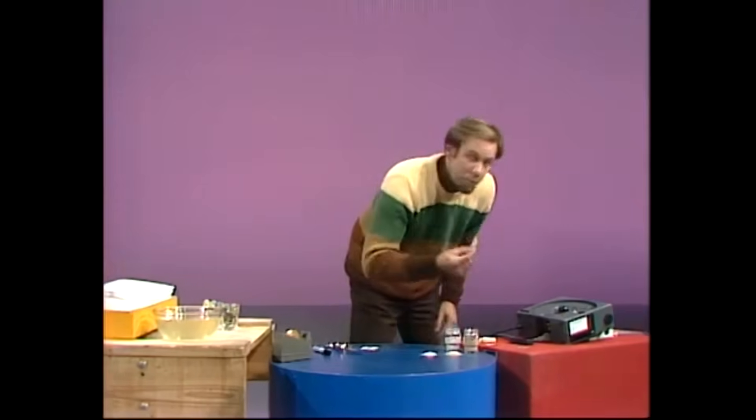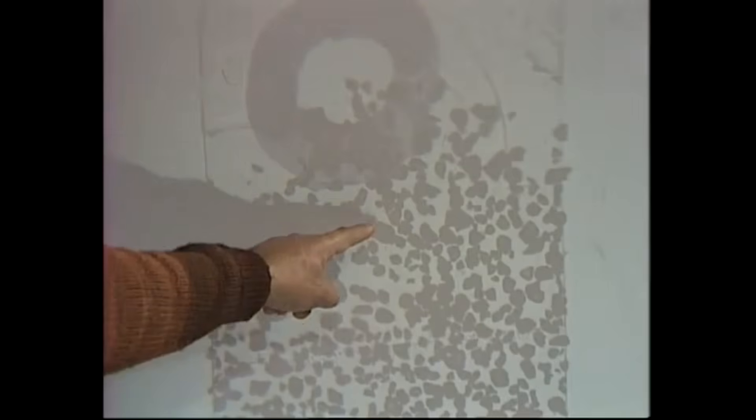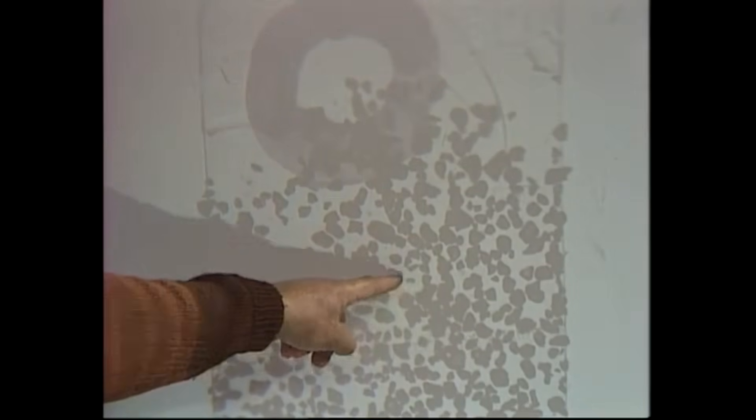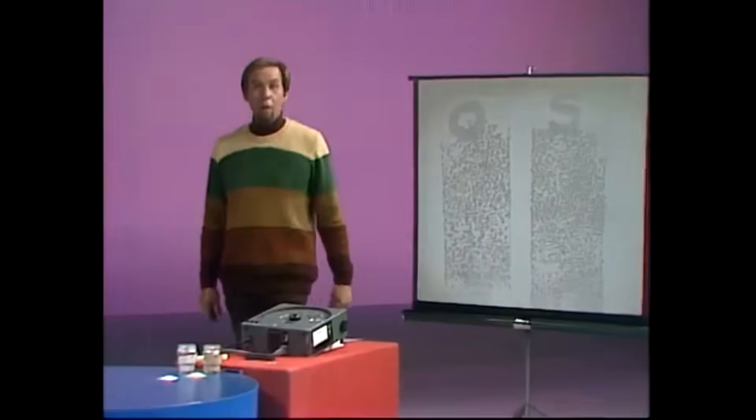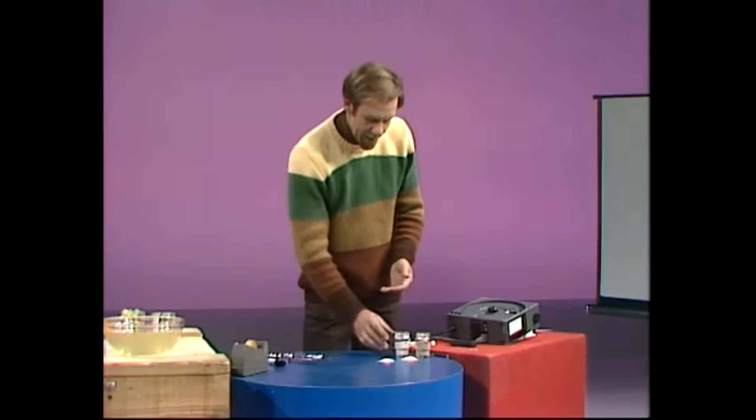Remember to put it in upside down, turn the projector on, and focus it up. You can see very clearly what's going on. The ordinary sand has got big chunks and tiny chunks and medium-sized chunks — lots of all of them. It's a real mixture. Whereas the singing sand has very much more uniform chunks — they're all more or less the same size. And that size difference is very important in determining why the sands sing.